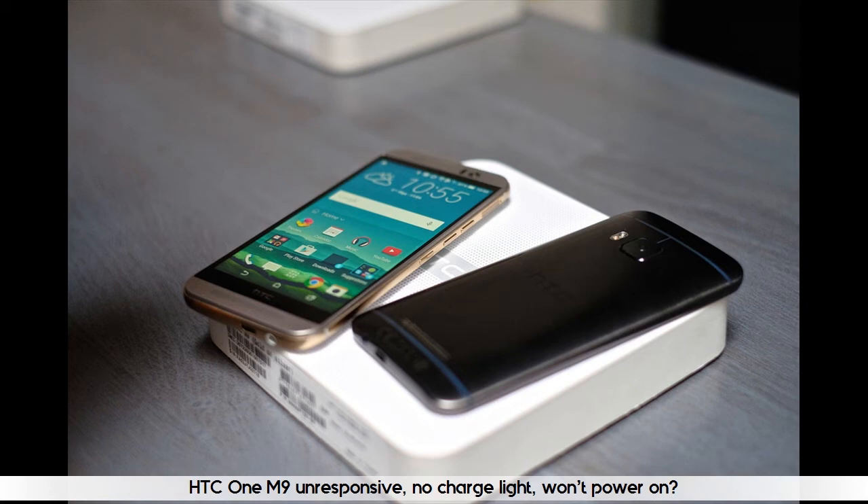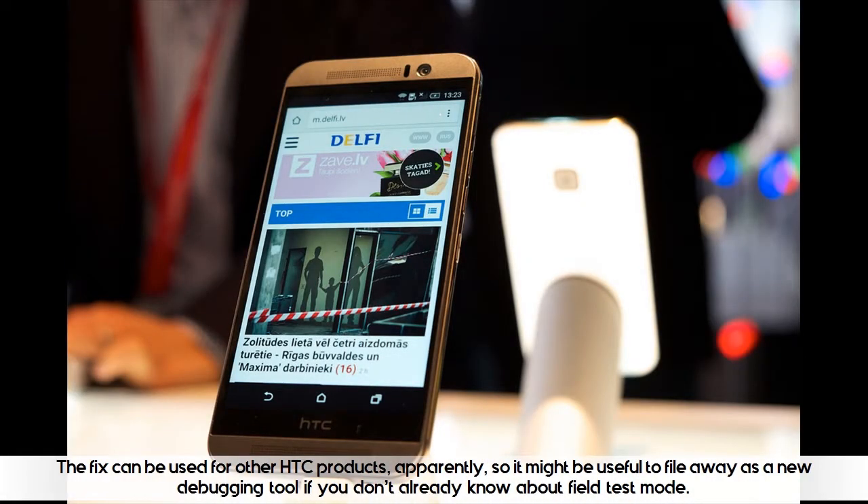HTC One M9 unresponsive, no charge light, won't power on? The fix can be used for other HTC products, so it might be useful to file away as a new debugging tool if you don't already know about field test mode.